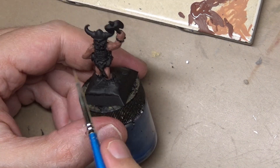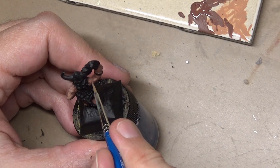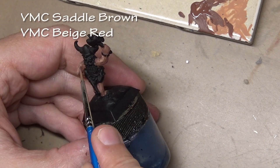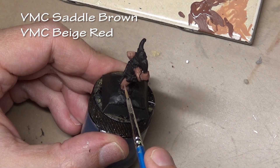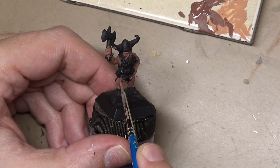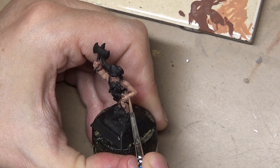As usual I like to start with the largest surface area, and when doing one-off figures like this I always like to mix up the flesh recipe a little bit and try something new. So started off with a mix of Vallejo Model Color saddle brown and beige red, then proceeding to add highlights by mixing in more beige red to that previous mix, working up to straight beige red.